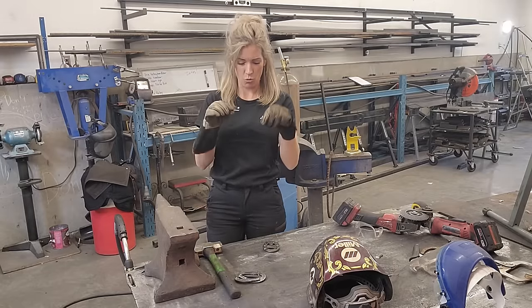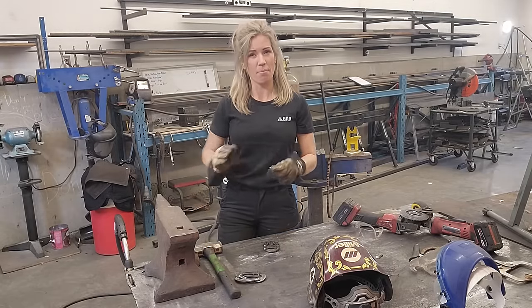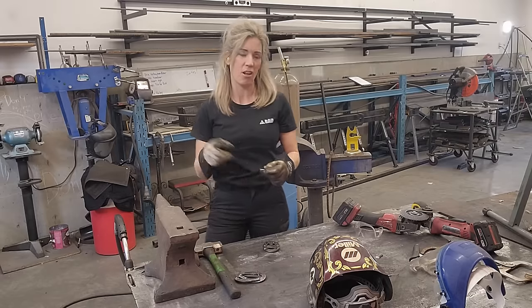I'm going to take this little bit of horseshoe nail, shape it to give it that little bit of a hook, cut it off, and then weld that right on the center on the end of this buckle.